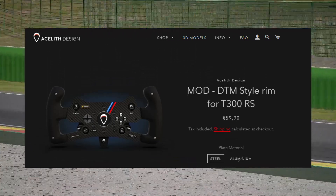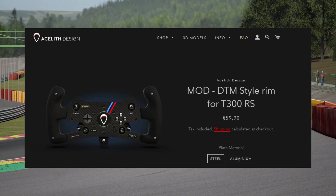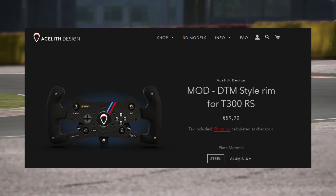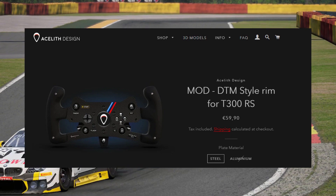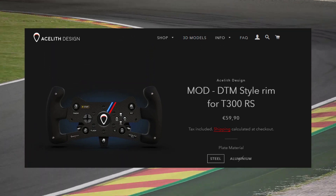I came across Aethlith Designs in a thread over at GT Planet, and it seemed quite interesting. What they do is they manufacture rims which allow you to take the old rim off of a variety of different manufacturers' wheels — they support Thrustmaster and Logitech primarily.